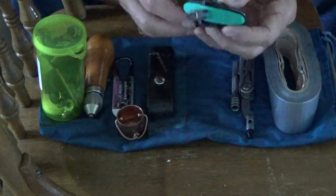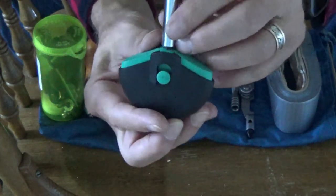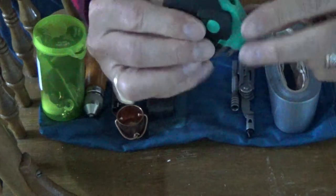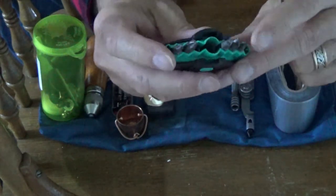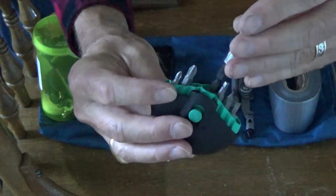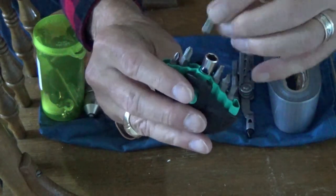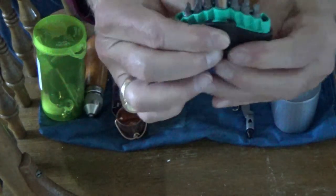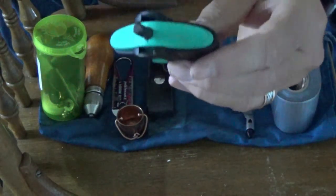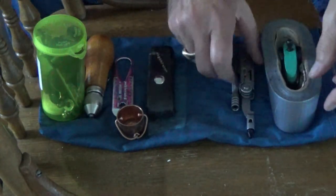Tucked inside the duct tape roll is this little screwdriver set from Lee Valley. When you take out the bit, you can extend the interior, spin it around, and there's a variety of the most common bits contained in it. The driver itself goes inside, the bit comes out, it's magnetized so the bits stay in, and they go into the little case. That tool has turned out to be very handy to have along.